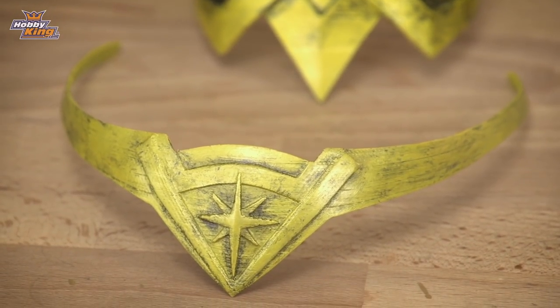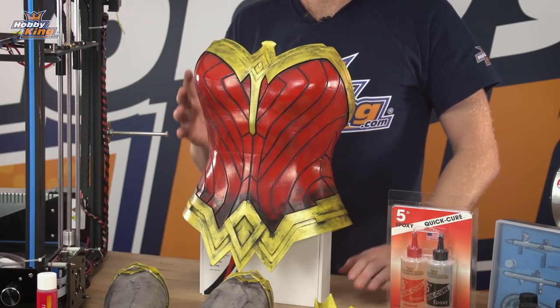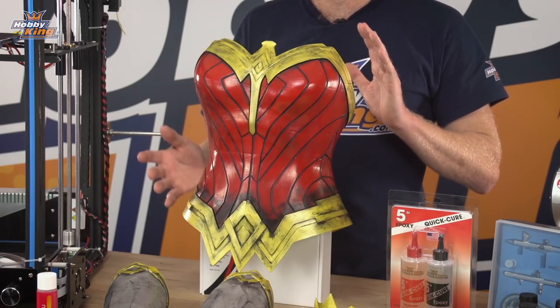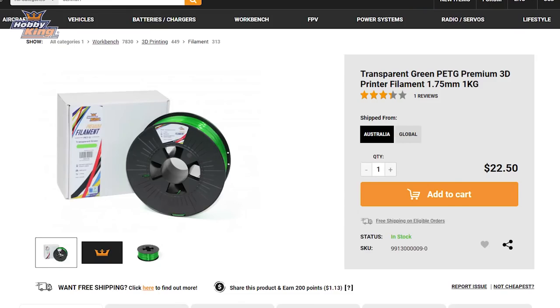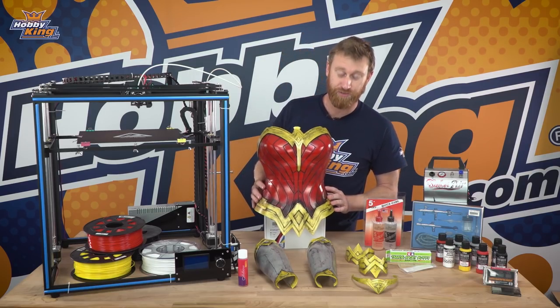We slightly scaled these down so we could print them in time, and they were also intended as static displays, so we printed them in HobbyKing grey PLA. If you were going to wear it, you'd want a bit more flexibility, so you're better off printing with PETG or TPU.